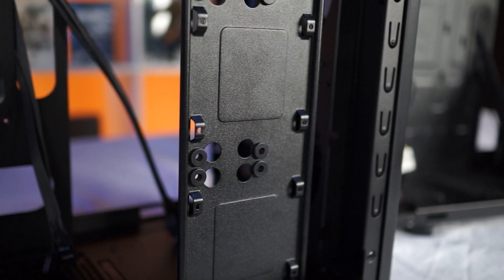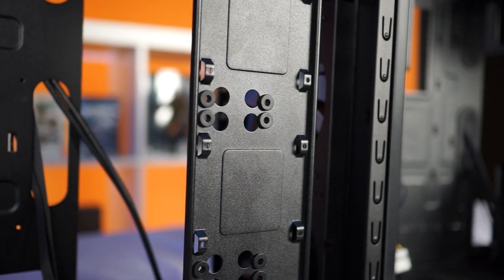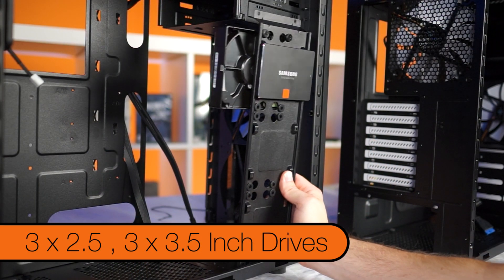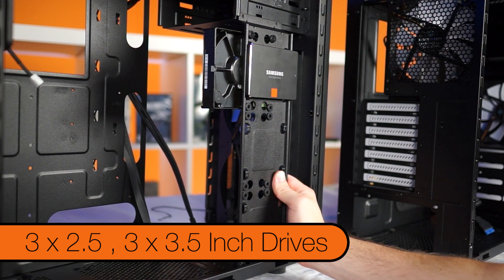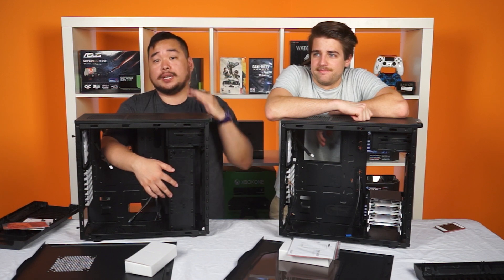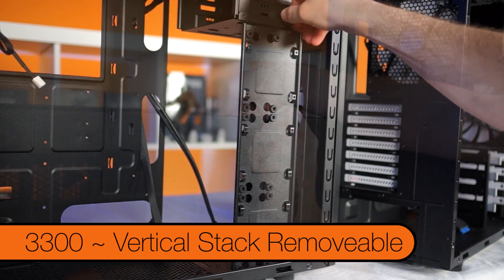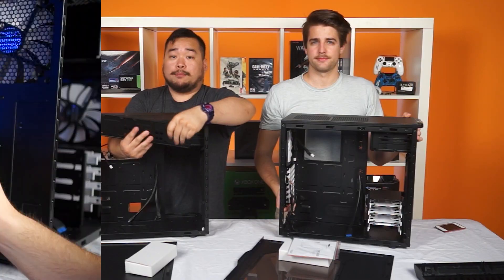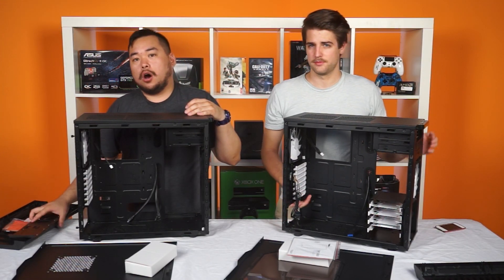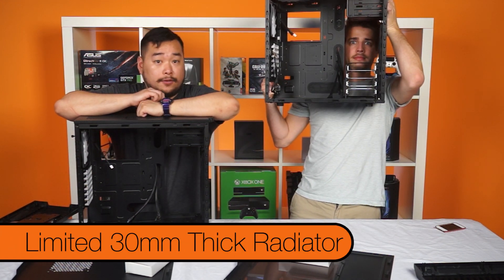Whereas you can fit a 280mm radiator in the 3,300 all the time, because instead of a cage, it has a vertical hard drive stack that fits three 2.5 inch drives and three 3.5 inch drives — stacks on stacks of storage. Just like the 3,500's drive cage, you can remove the vertical stack by taking out three thumb screws. But keep in mind, if you have stacks of hard drives on the vertical tray, your radiator can only be 30mm thick in the front.